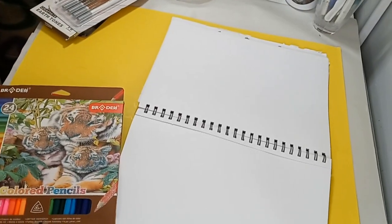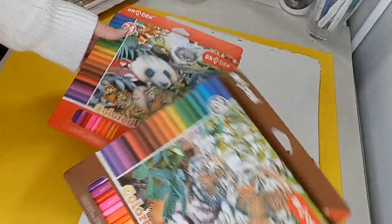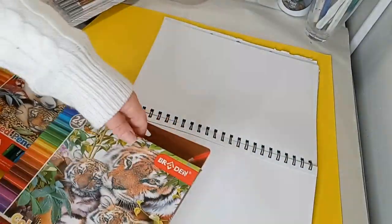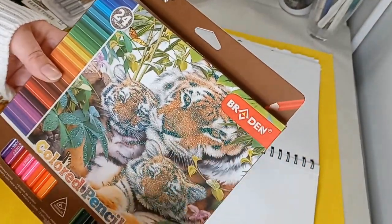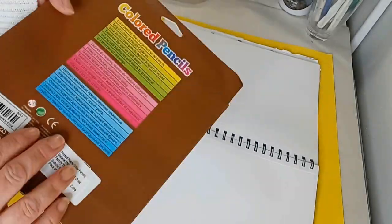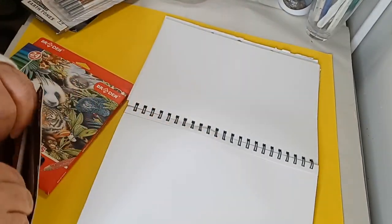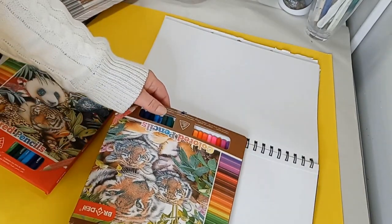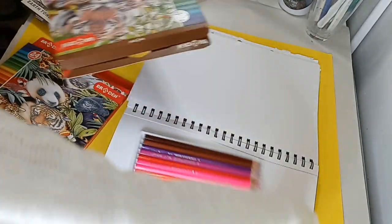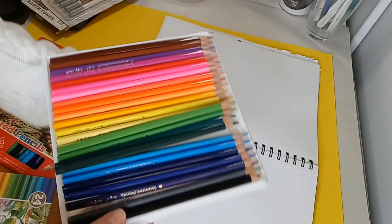I don't know why my camera shut off or exactly where it shut off. Anyway, I'm keeping these two sets because they're basically all the same colors — the brand name is Brayden. I'm keeping two because it's always good to have a backup color if you run out of one that you really like. It's a set of 24 colors and they're both exactly the same.